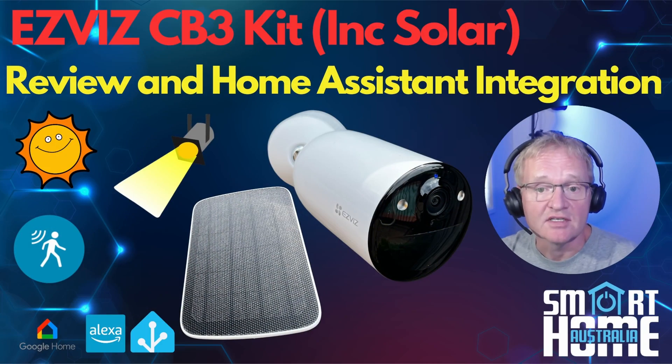So the EZVIZ CB3 Solar Kit — what do I think? It's a great camera with astounding battery life, good clarity, and a rich feature set. It's weatherproof, simple to install and configure, has onboard person detection, a loud siren, and very bright floodlights. Combine this with full integration with Google and Amazon Alexa, all for a very attractive $129. However, if you are looking for Home Assistant live streaming, you're going to be disappointed — at least for the moment. There might be a hacks integration available later, similar to what ARLO did for the ARLO cameras, but for now you are limited to sensors and controls.